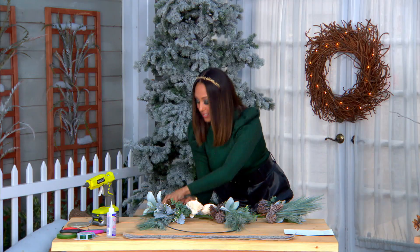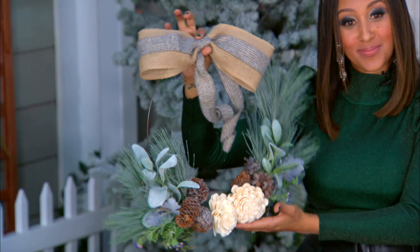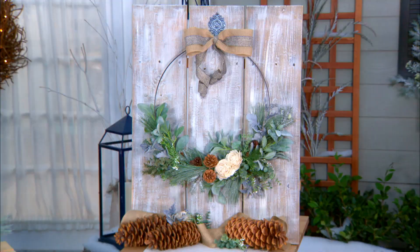Voila — isn't that gorgeous?! Oh my gosh, it's going to look so good! This is really beautiful, everybody. As always, you can find the full instructions on hallmarkChannel.com, and keep up with Tamara on her social media as well. Tamara, thank you — well done!